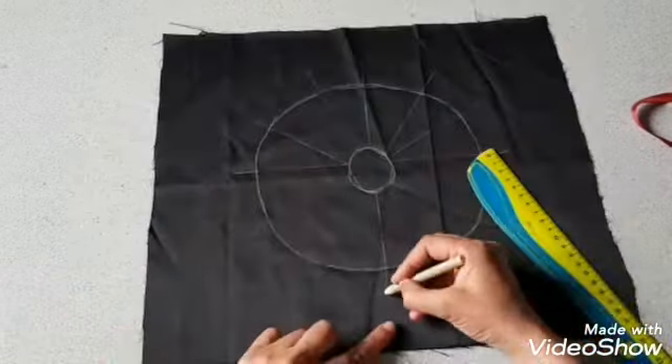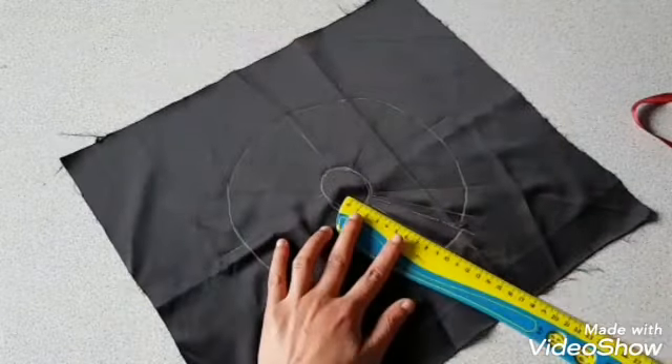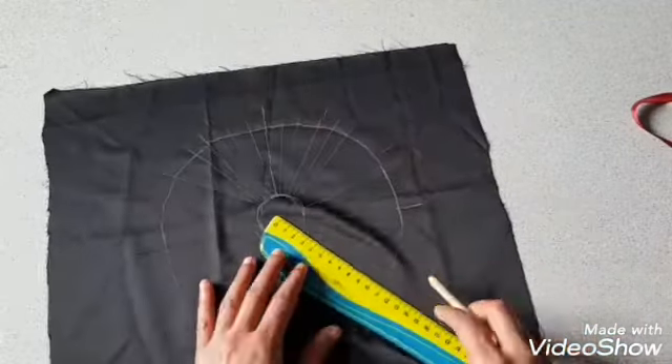Draw seven to nine lines over the circle. Between these big lines, draw two to three lines of various length — that will give you a flower shape.